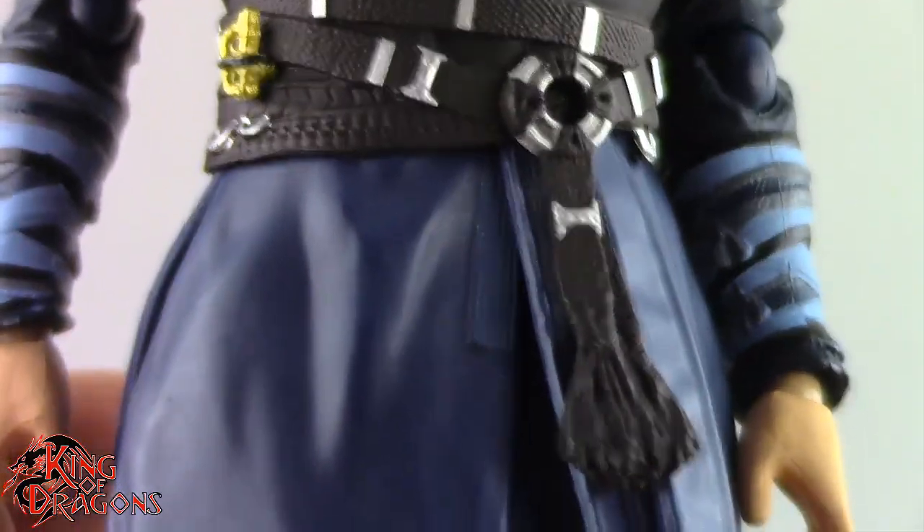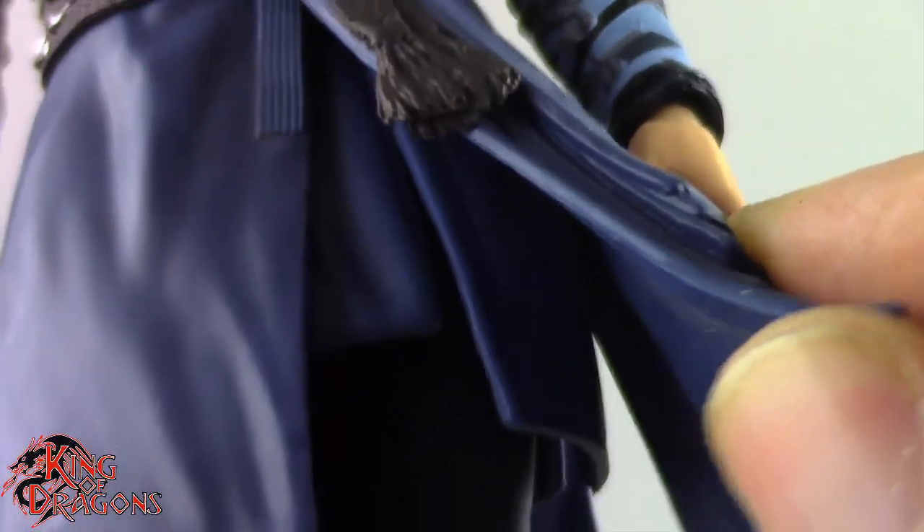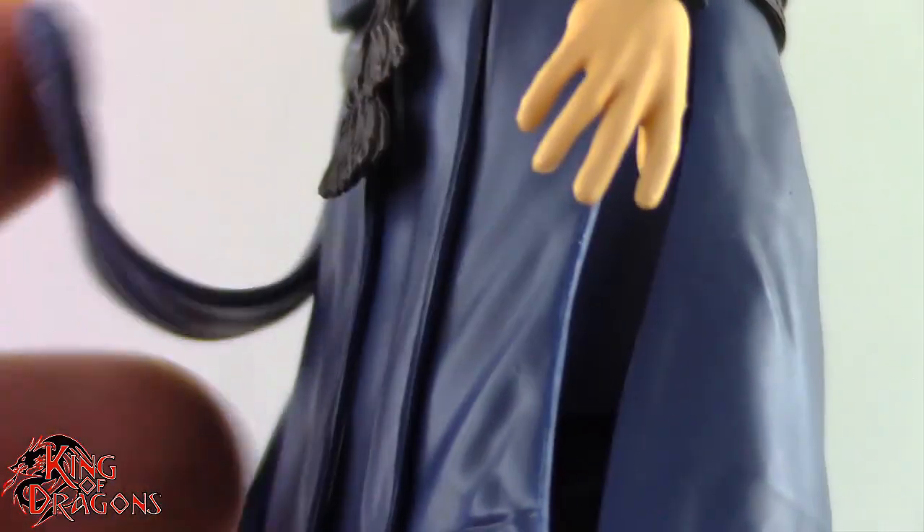His robes come down and I like the fact that they are very soft — they get out of the way, they're not soft goods, but the material allows for movement. He also has an inner robe, so there are two robes: an outer robe and an inner robe. The cuts are exactly where you need them so they don't hinder any articulation.